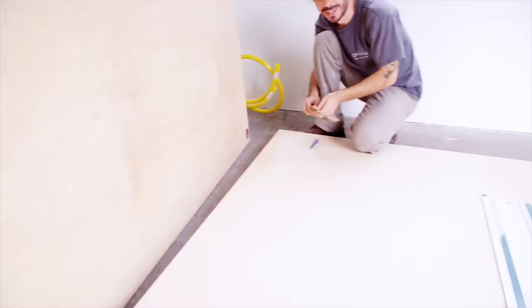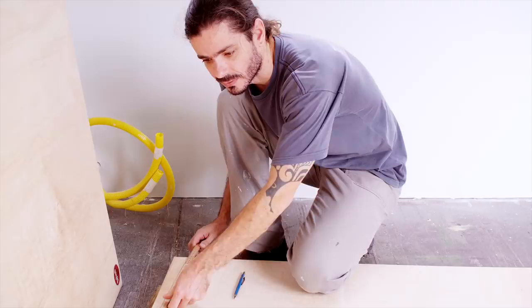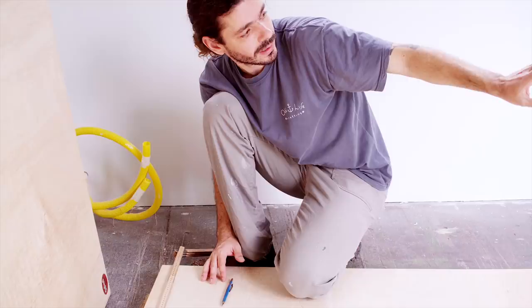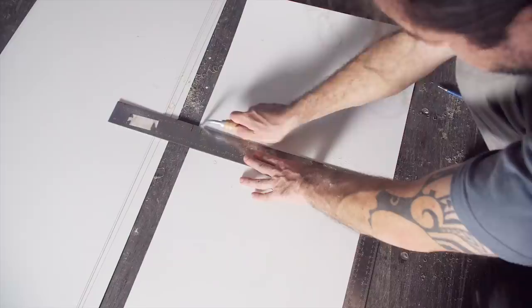Right now what we're doing is just cutting the plywood into smaller pieces so we can cut to length on the circular saw. But it's too big, so we're gonna use the track saw instead. In two days we managed to cut all the plywood necessary for the first part of the wardrobe, and we also cut, glue, and trimmed the laminate.